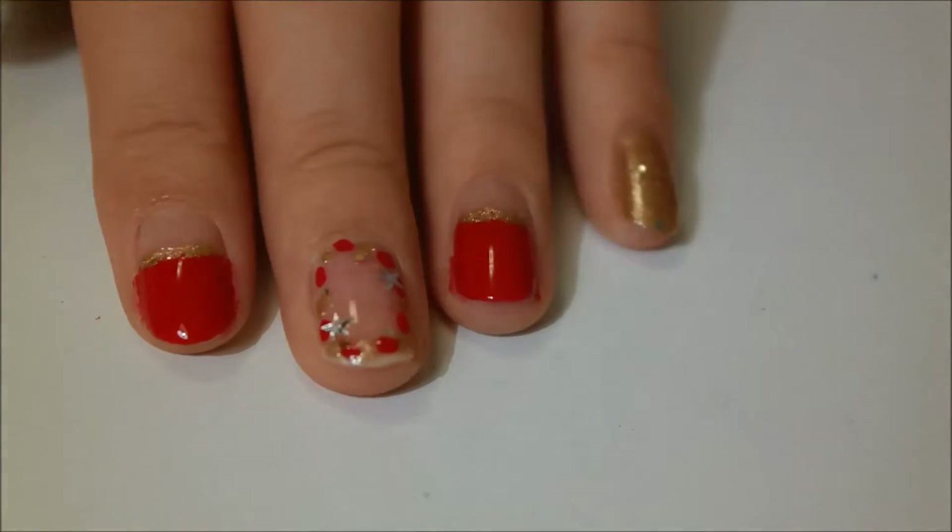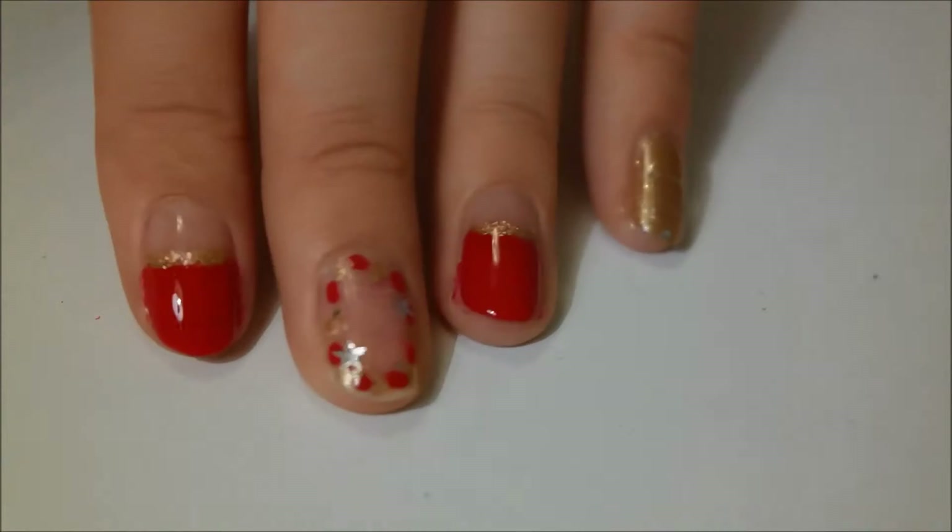Hello everyone! Today I'm going to be showing you how to make these sparkly festive Christmas nails.